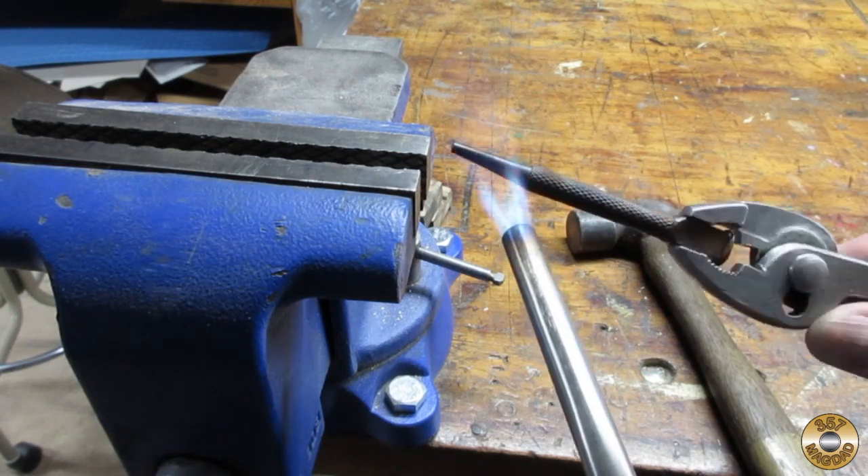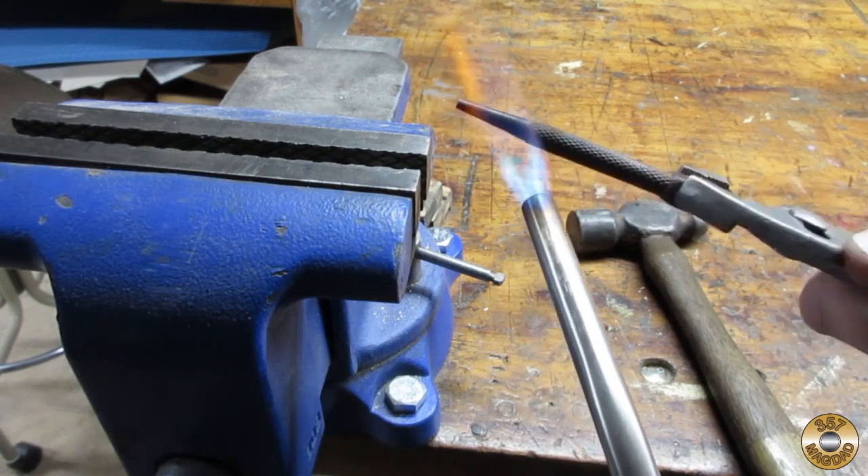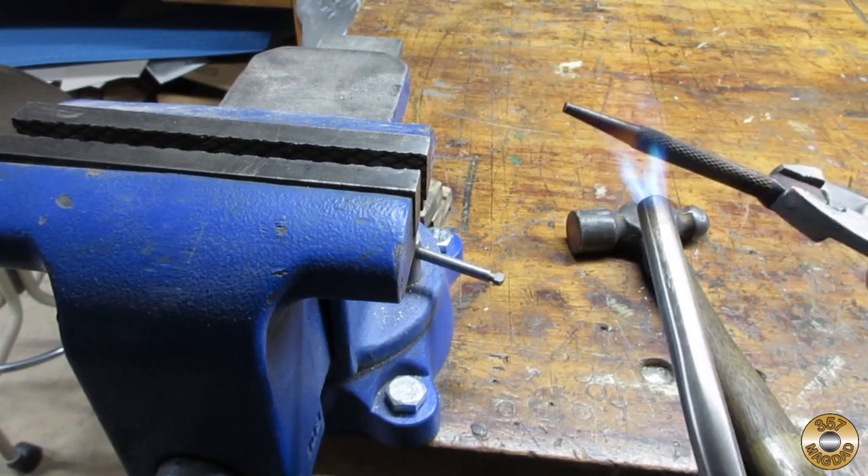I decided to start by trying to straighten the bent punch. I heated the bent area up with my propane torch and gave it a few whacks.